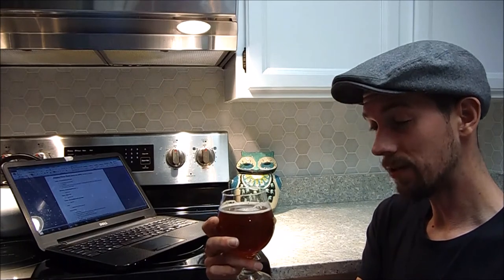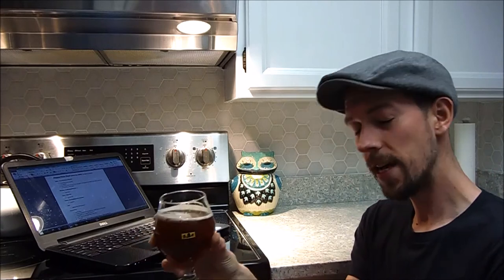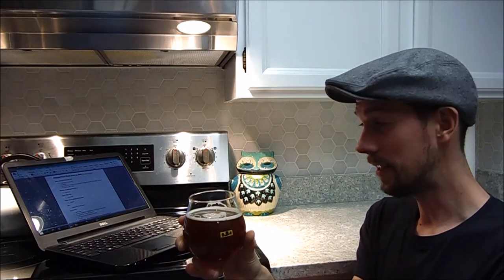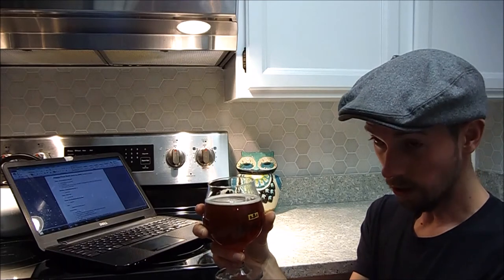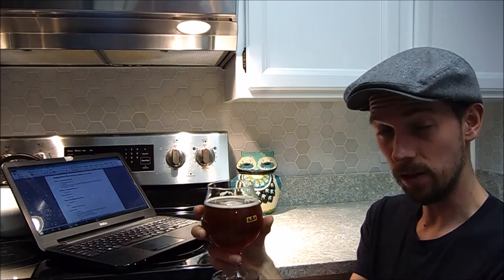Me and my friend brewed this together — it was a collaboration. I found an interesting way to brew an extract beer online that only takes 15 minutes of your boil time. That cuts down a big load compared to all-grain brewing, which I prefer, but sometimes time is of the essence. We like to brew outside in big batches, so it's cold as hell — my garage is not heated.